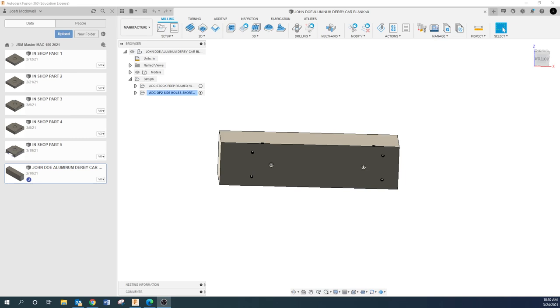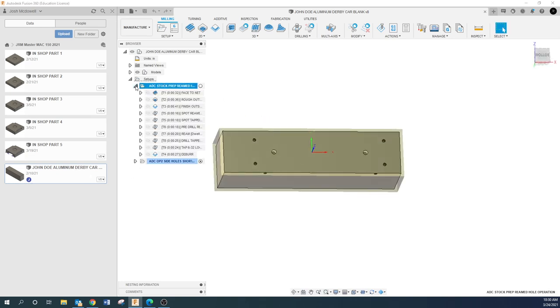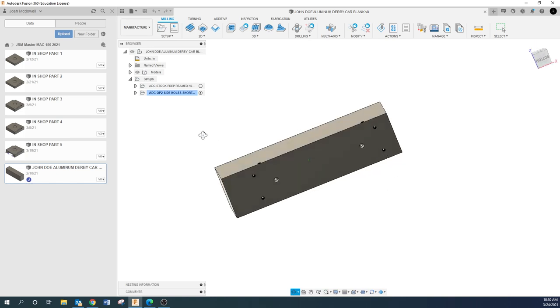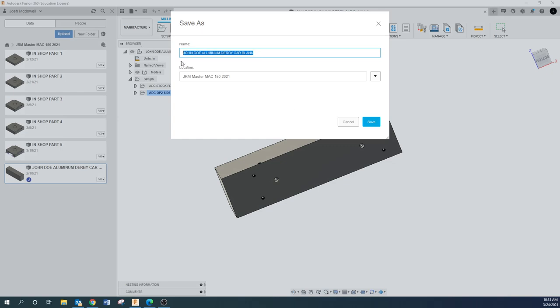This week we're going to be drawing the aluminum derby car. We've already drawn this earlier in the semester, so we're just going to work off of that again. The derby car is already drawn, you've got your stock prep, your first stop where you're drilling holes and facing it, and your side holes — you're going to have two setups, a left and a right. To start, we're going to save a copy, putting it in the same folder and naming it 'demo derby car ugly and slow.'